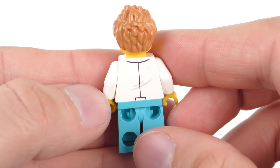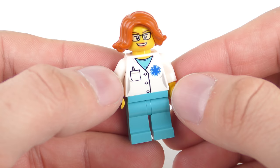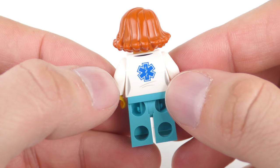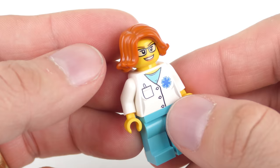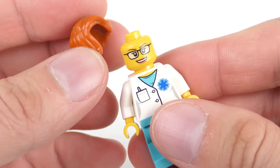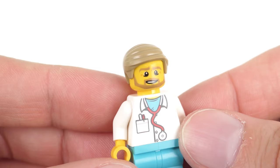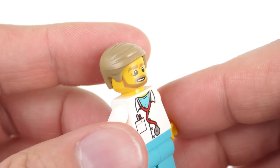Next we have a female doctor with the same light blue pants but a differently printed torso featuring the medical symbol on the chest, a pocket with a single pen, and light blue scrubs visible underneath. On the back there's also a medical symbol. She has a really nice reddish-brown wavy haircut and a friendly expression — no alternate expression on the back. Next is another male doctor wearing exactly the same uniform as the first. He has a really cool expression with a beard — in fact he looks like Noel Edmonds — with a nicely coiffured haircut and no alternate print around the back.